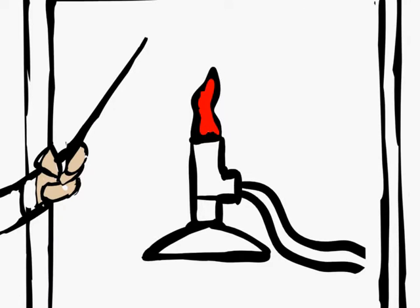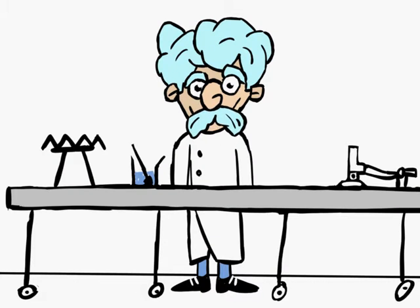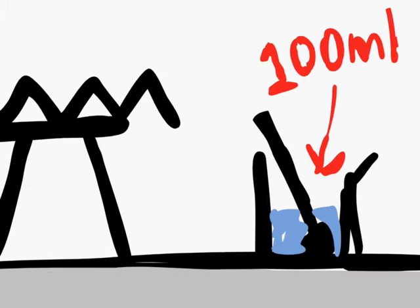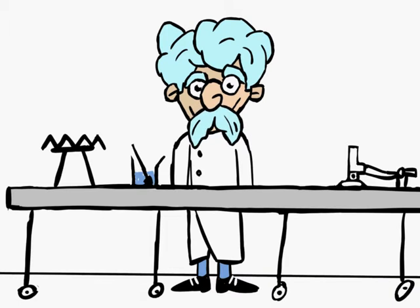A Bunsen burner is a hot instrument, and if used unwisely, can cause bad injuries. The equipment we'll be using today is a tripod with gauze, a glass beaker with thermometer, the beaker will have 100ml of water in it, and a Bunsen burner connected to a gas tap by a hose. We also need safety equipment.